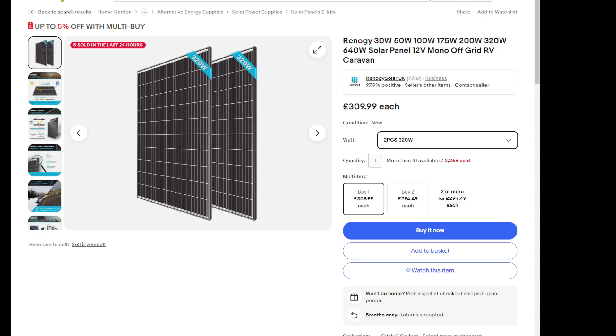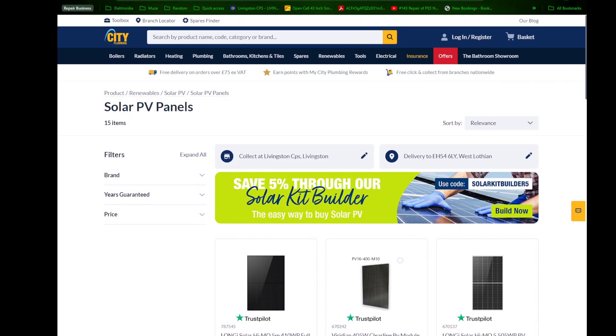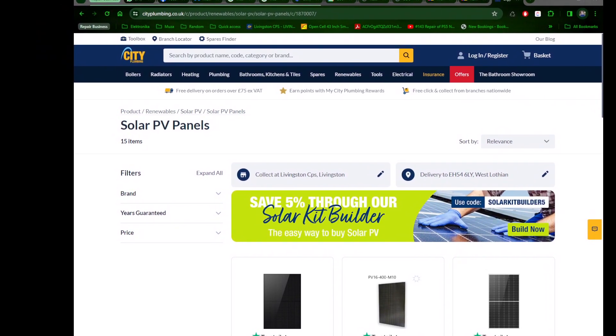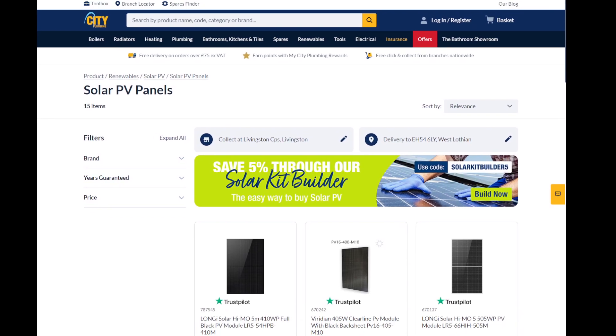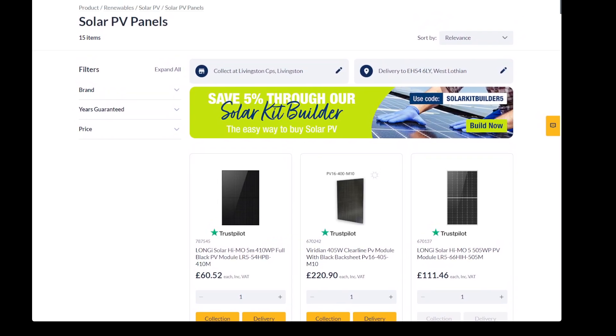Look what I bought here — it's a City Plumbing website, City Plumbing, and we've got a branch in London, Livingstone. Look at the price — I paid £54 plus VAT or something, and now it's even a few quid cheaper, like about £4 difference.